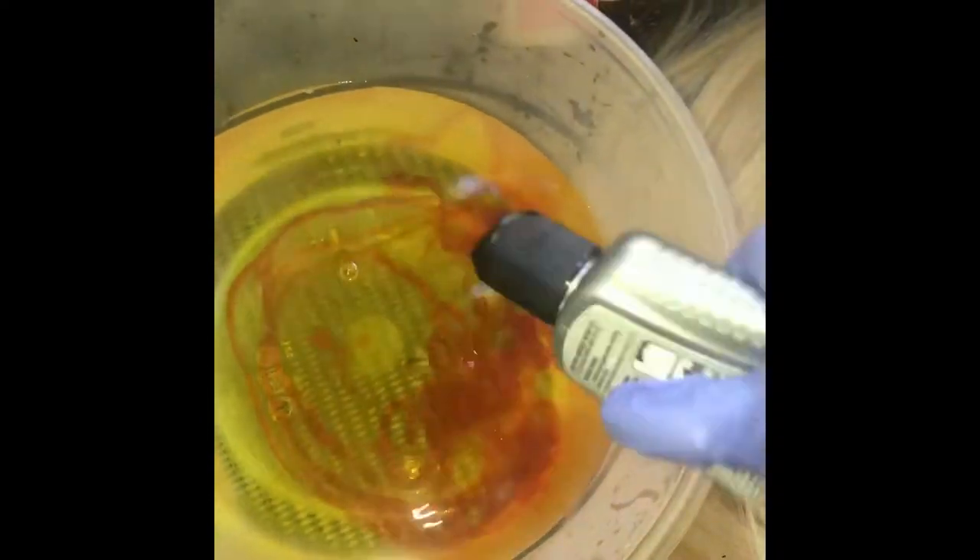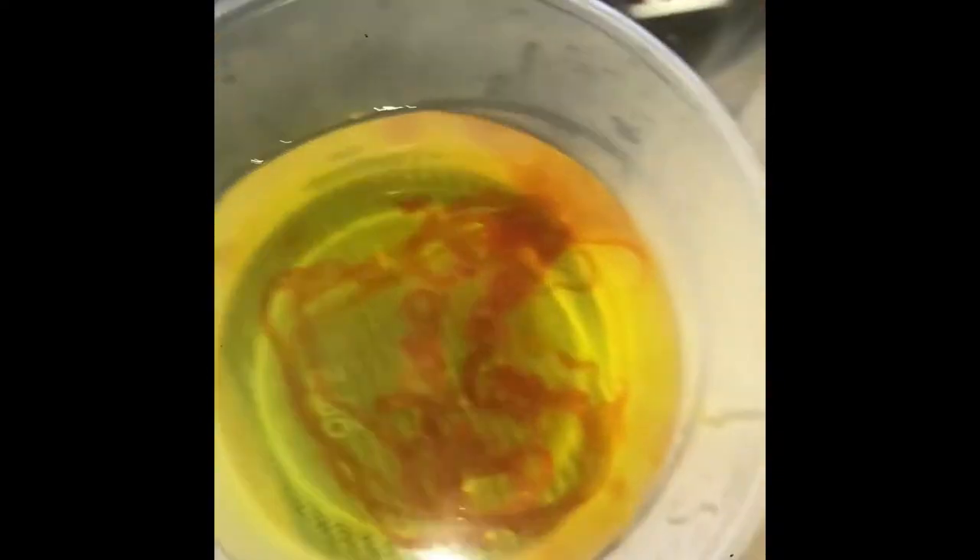We are going to use the supplies you see here — colors flaming orange, paprika, and yellow. I am going to apply my gloves and pour the boiling hot water into our bowl. We are going to customize our color for our unit. The color that I want is more yellow than anything, so I am going to use majority of the electric yellow as the base, then add some paprika and some flaming orange just to deepen it up a little bit.